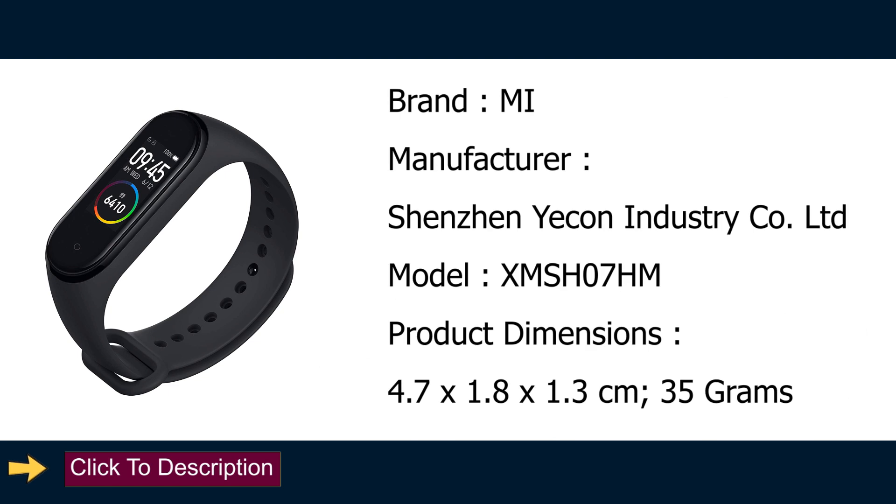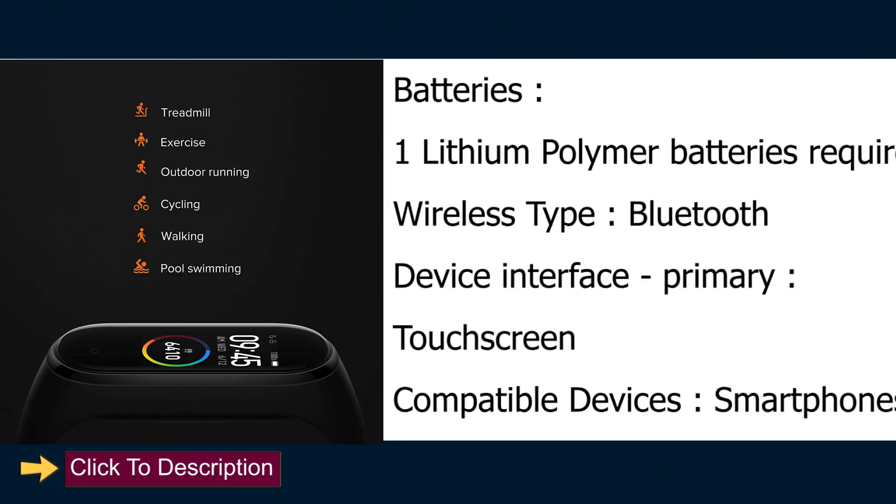Technical Details — Brand: AMI. Manufacturer: Shenzhen Yekon Industry Co. Ltd. Model: XMSH07HM. Product Dimensions: 4.7 x 1.8 x 1.3 cm, 35g. Batteries: 1 Lithium Polymer battery required. Wireless Type: Bluetooth.